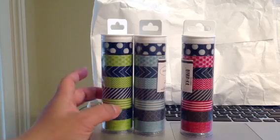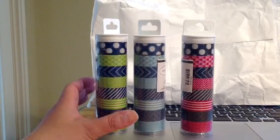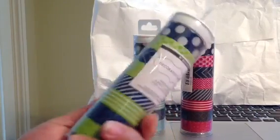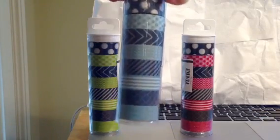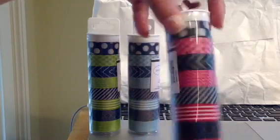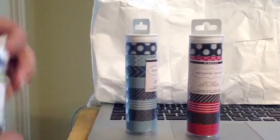This is actually from Scrap Ace. I ordered this way long ago and I finally got them in. They were the sets of the washi from My Mind's Eye.